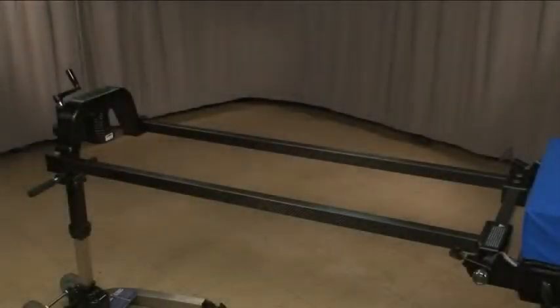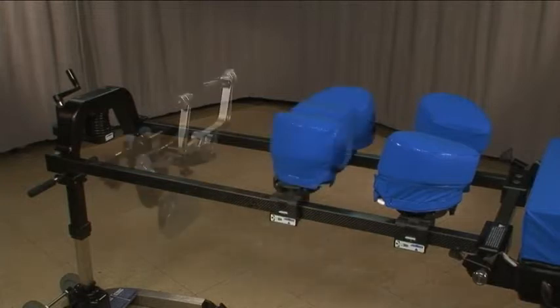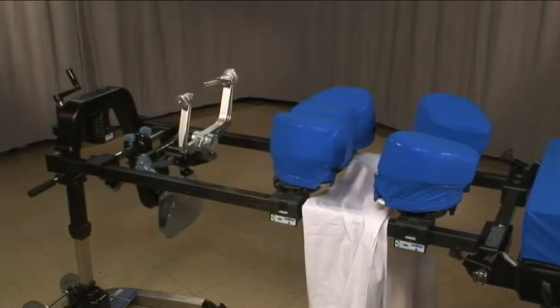The recommended products for posterior cervical procedures include the wing set system, the C-Flex, and a sheet for wrapping the patient's arms.